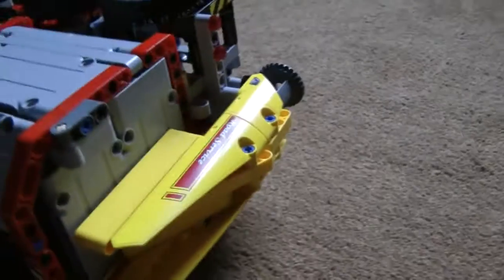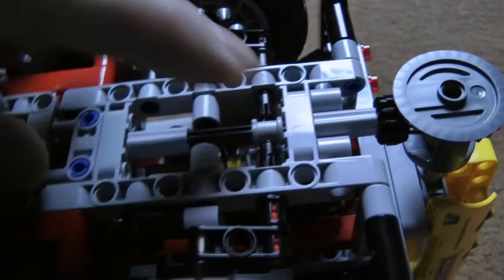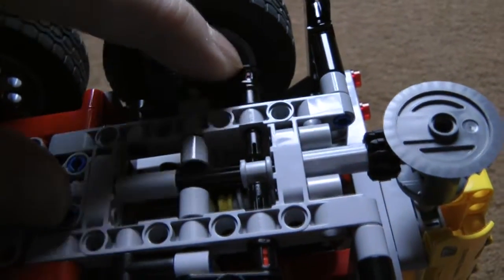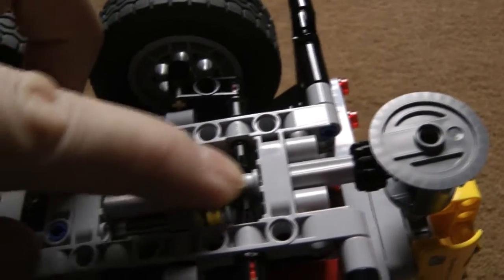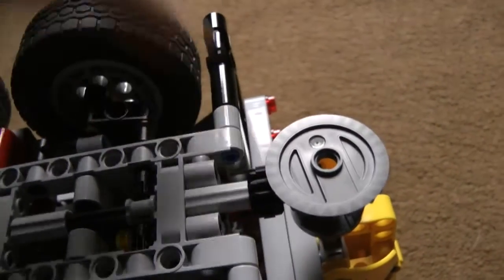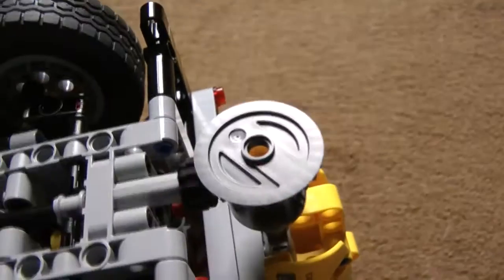I'll just roll this over so you can see the underside of it. Underneath here there was an axle through there which I've replaced with two of the three-long black pegs, that allow an axle to plug into the end of them to connect to the wheels so the wheels don't flop around loose. This also allows a gap here for the drivetrain from the differential to go right through to the rear, to power the differential cog that I'm using as the gritter spreader.